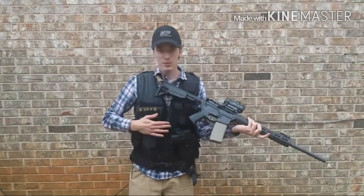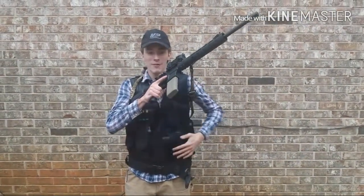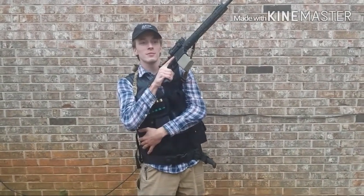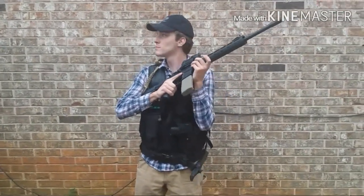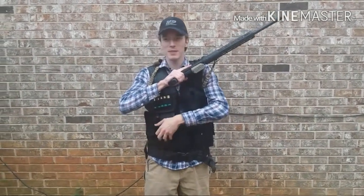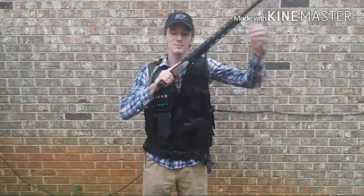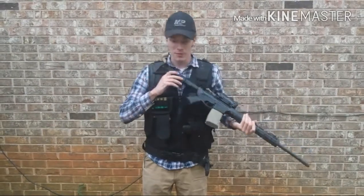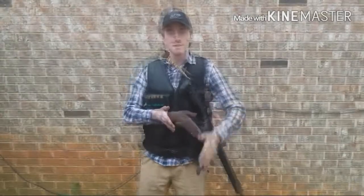Another thing I've noticed from using my equipment is where the magazines are placed. Who thought it would be a good idea to put magazines for a right-handed shooter on the right side of the body? I was talking to my marine brother about it and for right-handed shooters you want the magazines more towards the center or left side of your body.